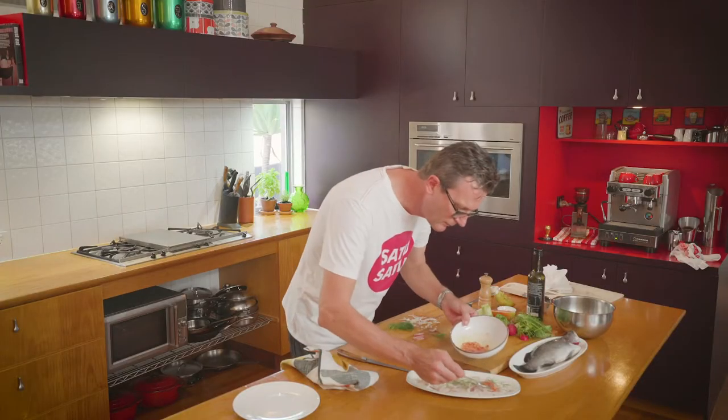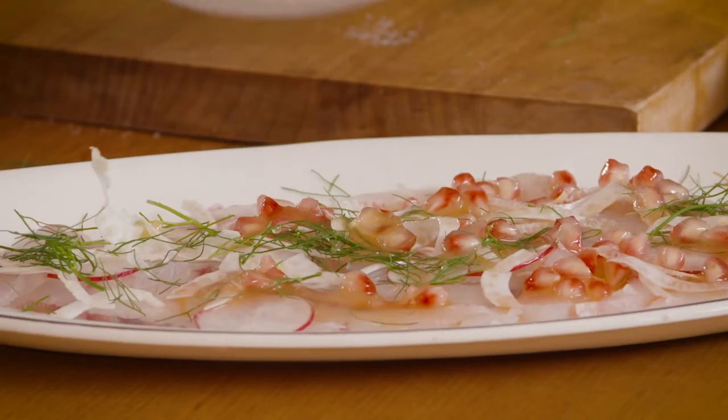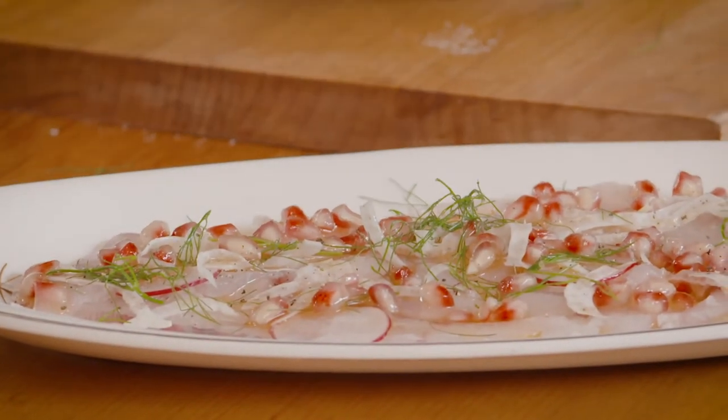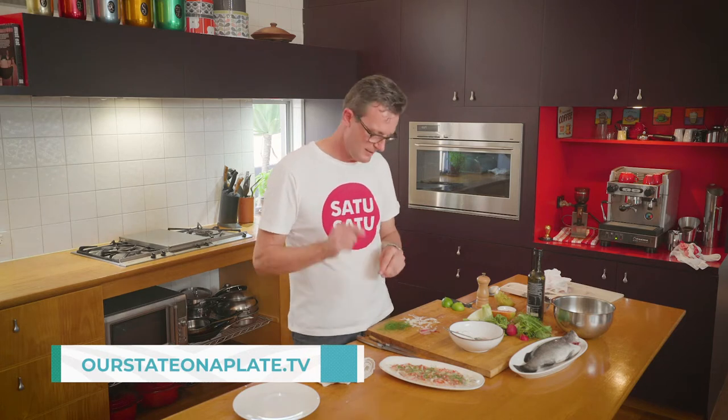Now the dressing — we want every piece of fish coated with some of that dressing. A little grind of pepper over the top. There can be nothing fresher than this. This fish was swimming just over an hour ago. Enjoy.